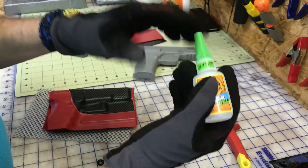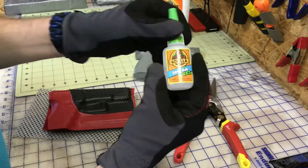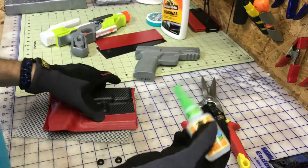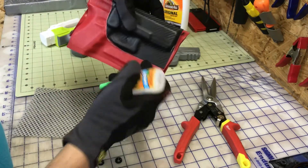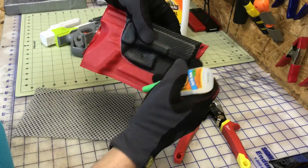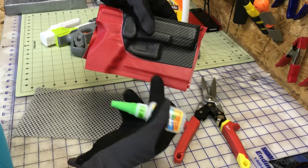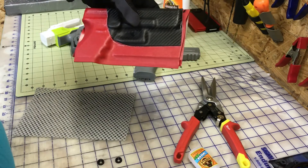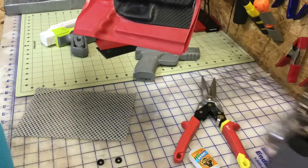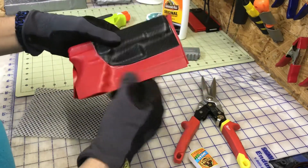I use the gel and I apply it along the site channel on the red piece, then apply it to just the areas that I think are gonna need it. Then I grab all my little clamps and hold it together for about 30 minutes or so.